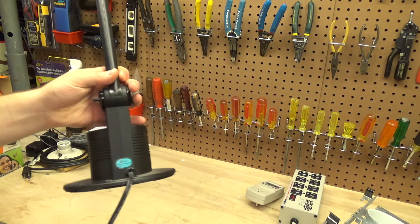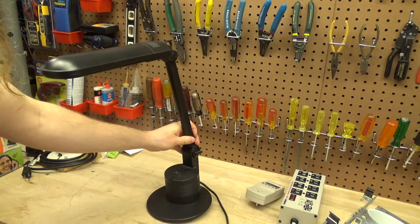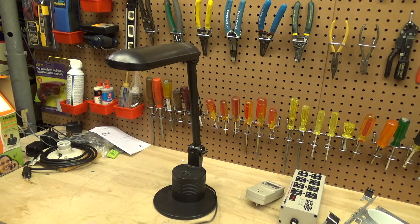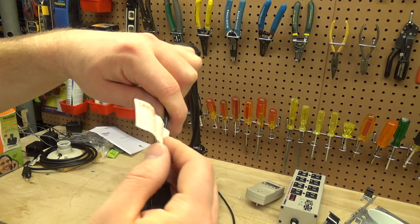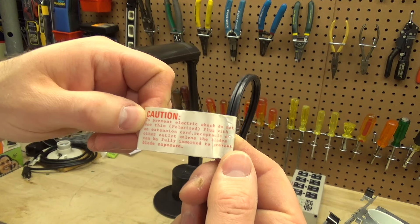I really don't have any other information to work off of here. It's pretty lightweight plastic and it feels a little bit brittle. It is new enough to have one of these tags on the plug indicating that it's polarized.